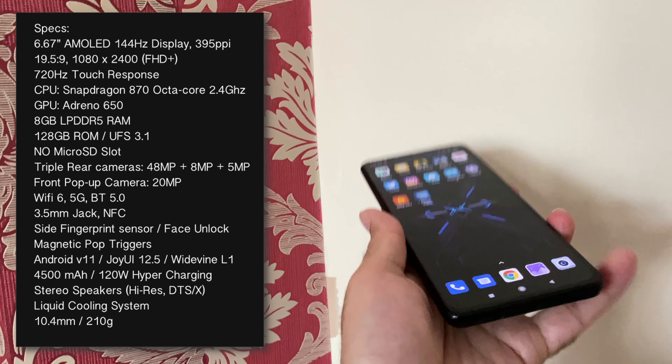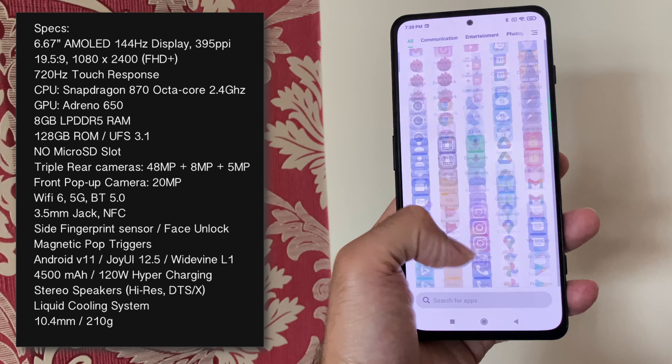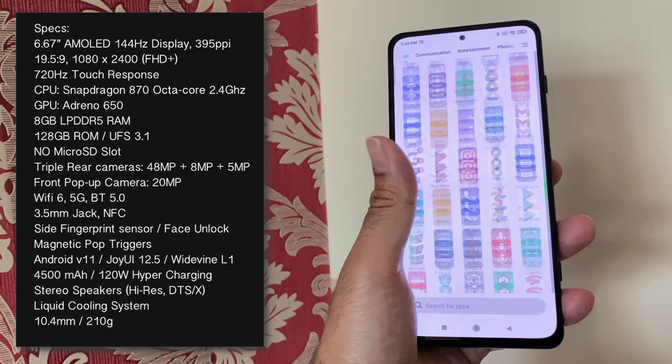And guess what people, this smartphone is priced at only around £360, which is an absolute bargain price when we compare it to the likes of ROG 5 or Redmi Magic 6.